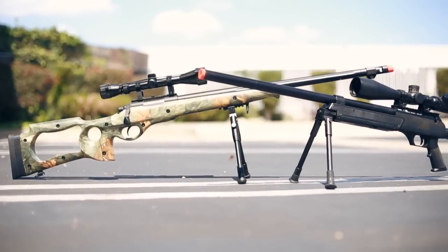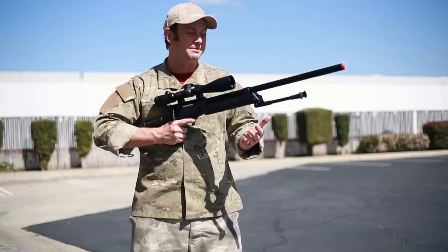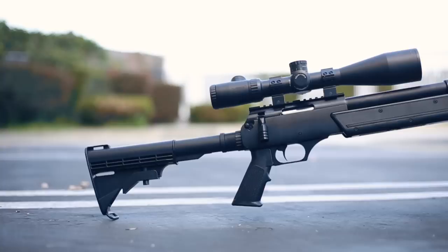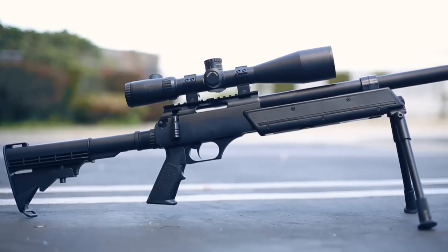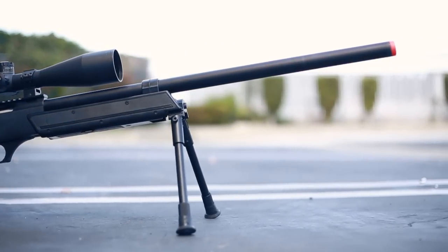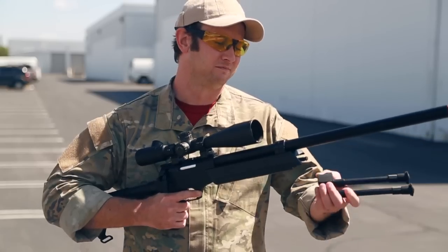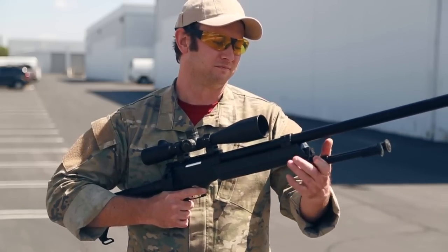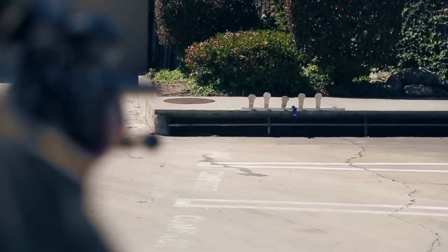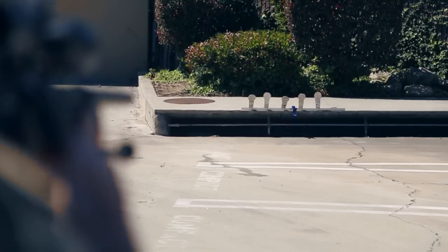Next up we have the Echo One Full Metal ASR Bolt Action Sniper Rifle. What's great about this is that it is a bipod package — you're going to get this quick-detach bipod. Now the scope does not come with the gun; we just put it on here to show you what it would look like with optics, specifically a 3-9 zoom by 50mm scope. The quick-attach bipod is going to save you weight from the front of the gun when you don't need it. This gun also comes with three magazines apiece, each holding 22 rounds, which means you're really not going to need many more magazines to rock and roll on the battlefield.